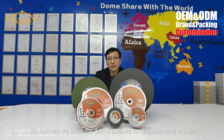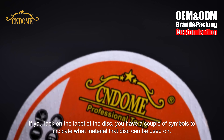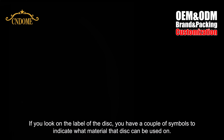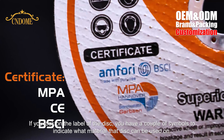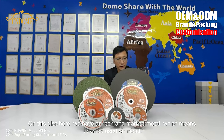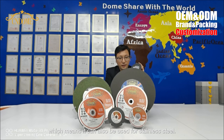So how can we know the disc is suitable for stainless steel or not? That's quite easy. If you look on the label of the disc, you have a couple of symbols to indicate what material that disc can be used on. On this disc here, we have iron and marked metal, which means it can be used on metal. On the other pictogram, we have a tube with ENOX writing on the side, which means it can also be used for stainless steel.